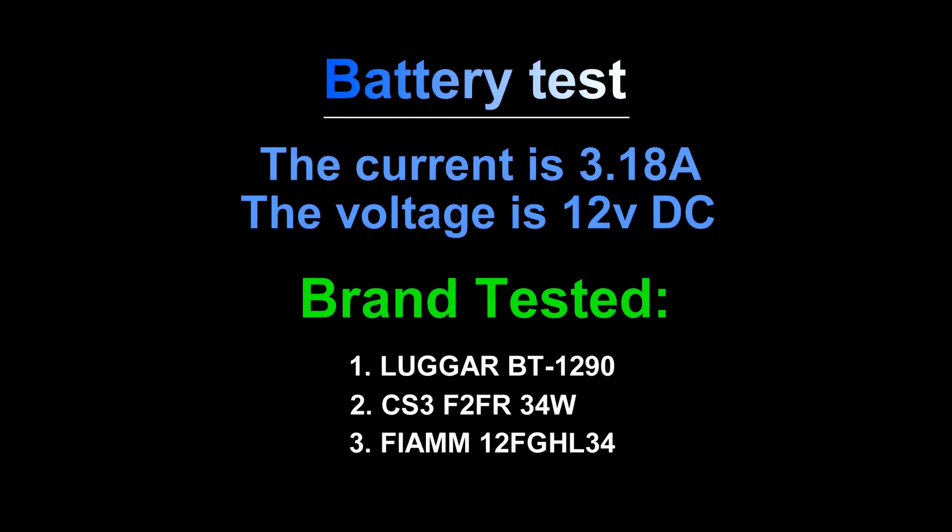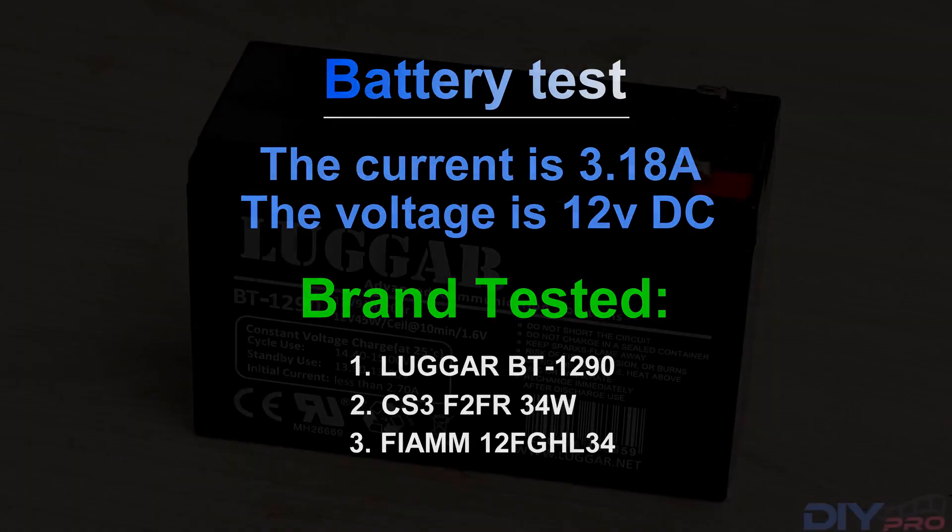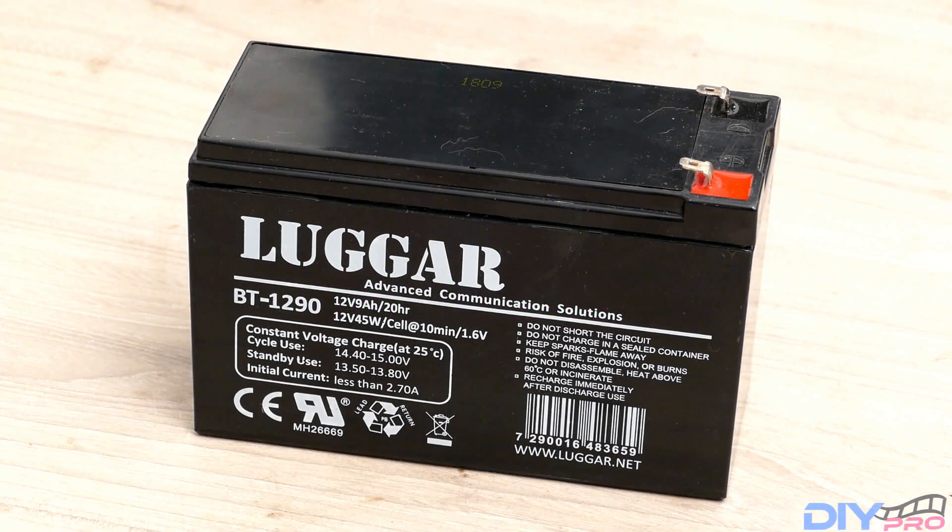In this video we're going to test three different kinds of batteries, all of them from well-known brands, all of them are 12 volt and are going to be discharged with a steady current from my LED project. We're starting with the Logger BT1290 and we're going to see how long it will last.